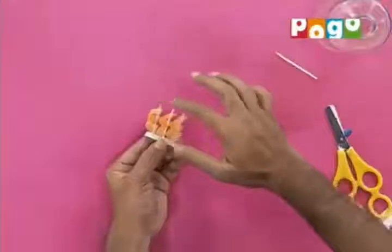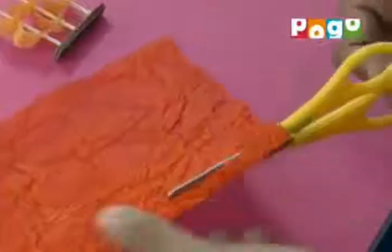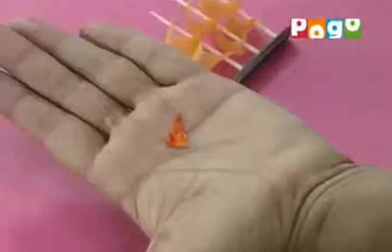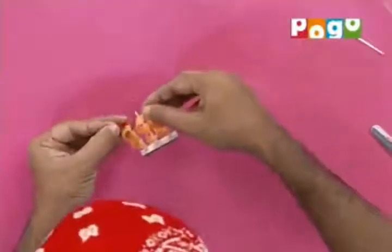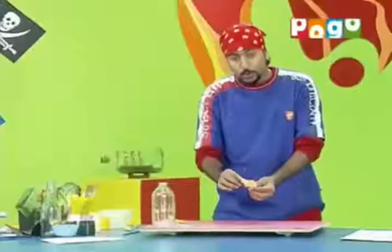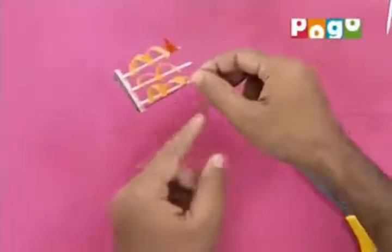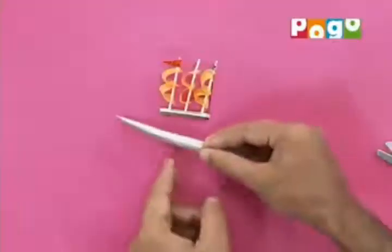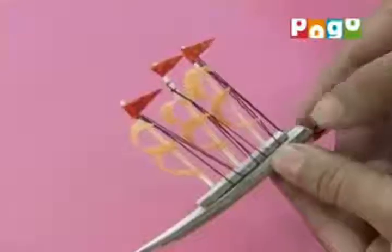For the second toothpick, I am using a little harder textured paper. Cut a small piece and cut it into a triangular shape. Fold the edge a little and glue it on — this is the flag. You can put it on the top toothpick. To make it look even better, you can add ropes from the sail. We will tie thread on the three toothpicks and tie it on the base — on the hull — with glue. After tying it, it looks impressive like this.